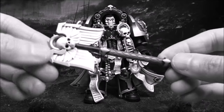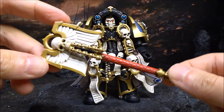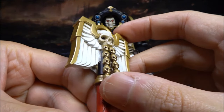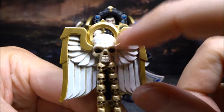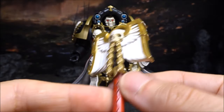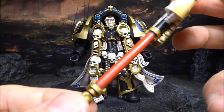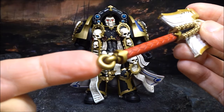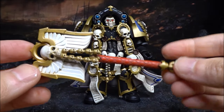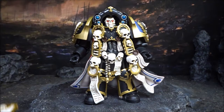The first accessory is the Crozius Arcanum — a melee weapon like an axe or hammer typically used by a Chaplain. Look at the skull details, they look really great, and there's weathering on it as well. You can see the mold line on the edge. The back looks really nice too. There are etched or recessed patterns on the handle and a nice detail at the end. It feels really heavy and matches the Chaplain really well.